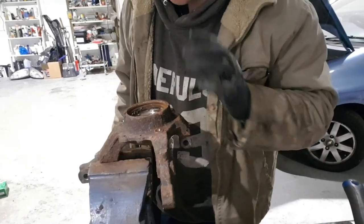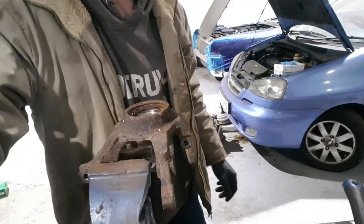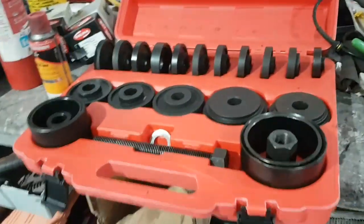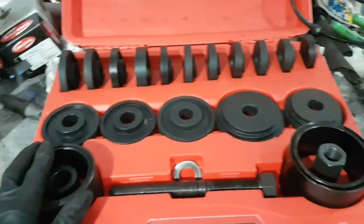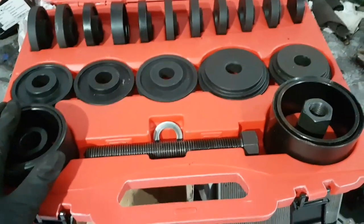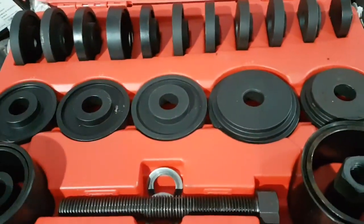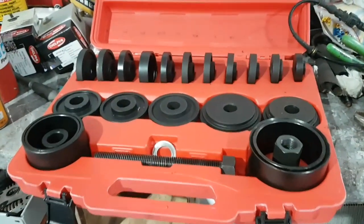Right, now we need to pull this old bearing race out. For people who've got a 15 or 20 ton press — obviously if you haven't got that, you can buy a bearing puller kit, usually about 40 to 60 quid. We'll use this to pull it out. I'll just set the adequate sizes up now.